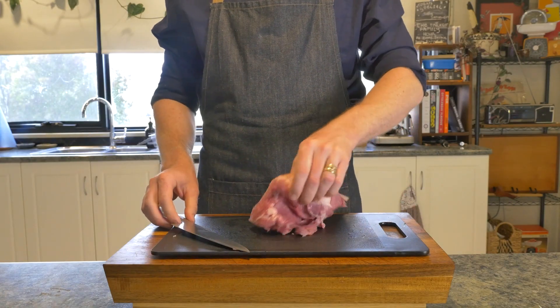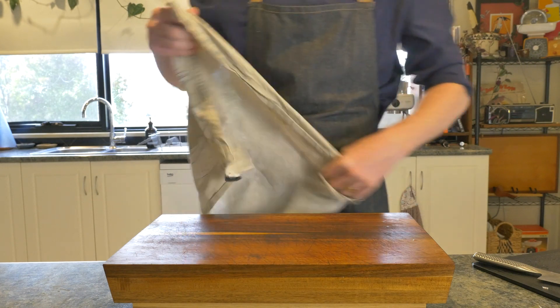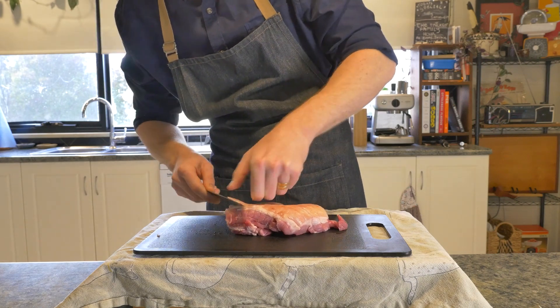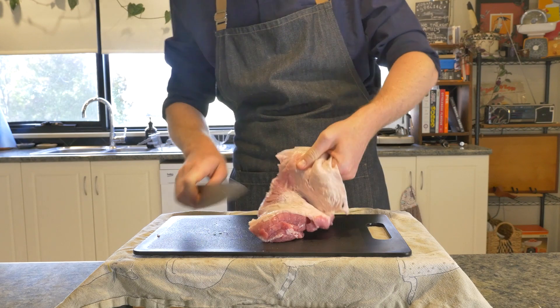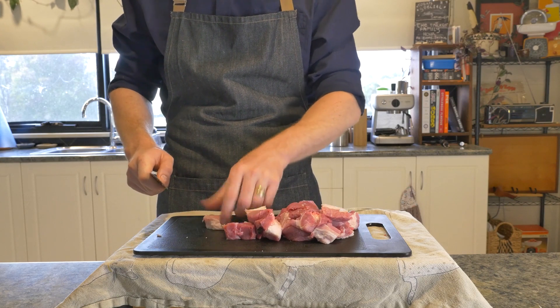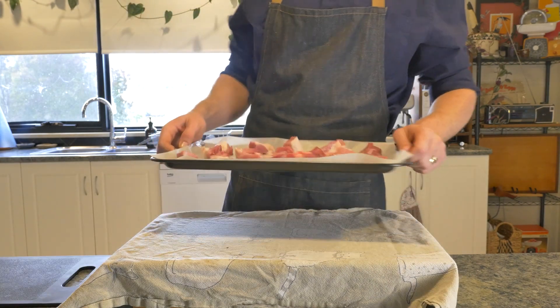The meat for this recipe is going to be a nice fatty pork shoulder. Pop a tea towel under your cutting board so you don't add any finger to the burger. Then we're going to come along with our knife and very carefully remove the skin, leaving behind as much of that fat cap as we can. With that done, we're now dicing our pork into one inch cubes, popping on a sheet tray, and it's off to the freezer for 10 to 15 minutes.